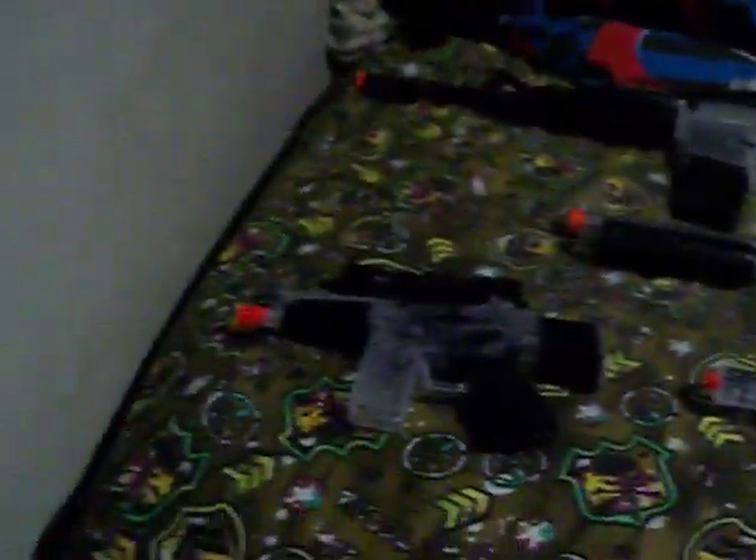This is my airsoft collection. Let's start with my M4 Carbine.